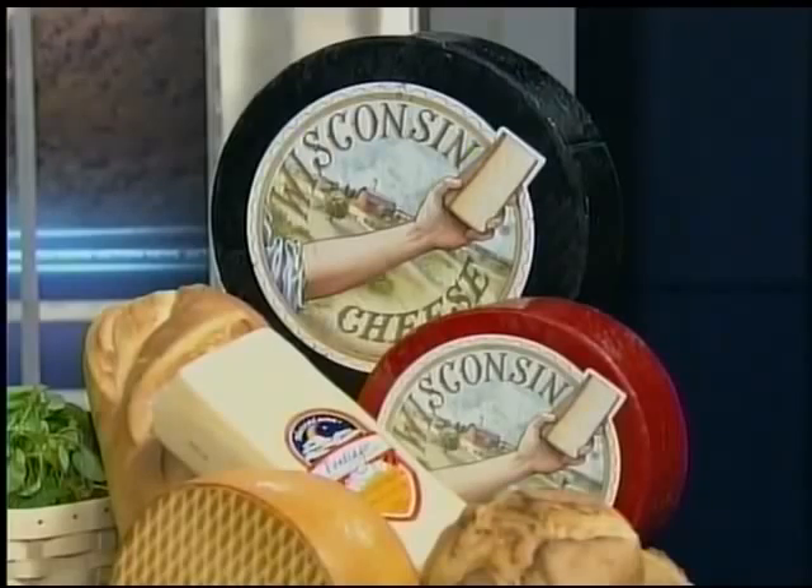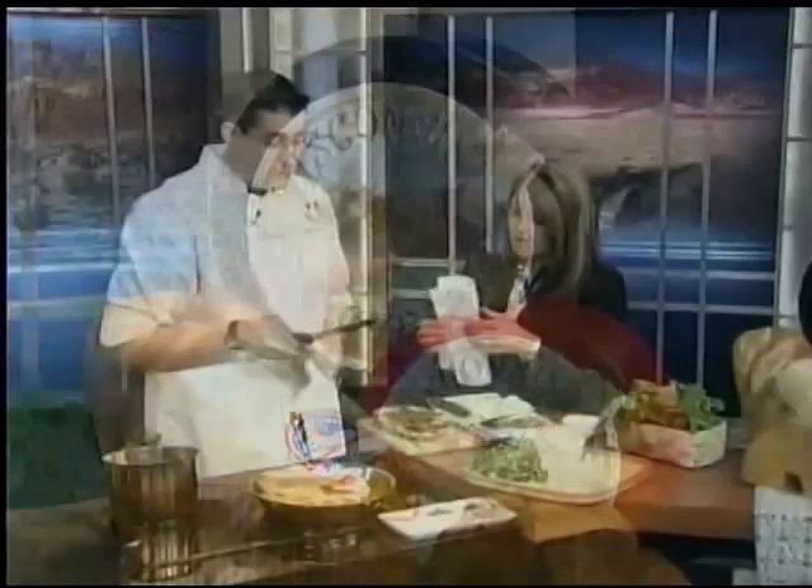Some of the cheesemakers themselves will be coming, and this is your chance to purchase this cheese where you can't find it anywhere else.